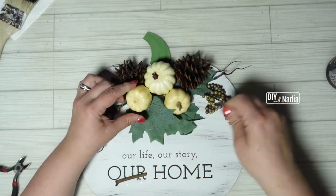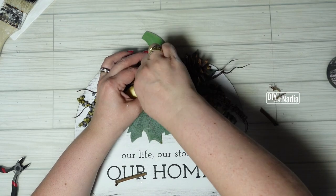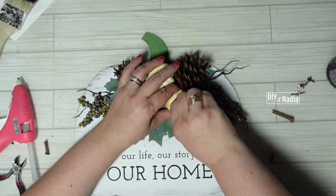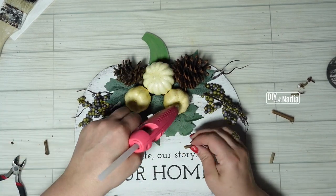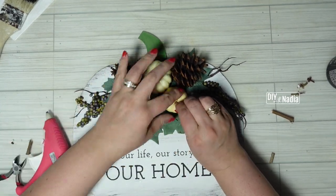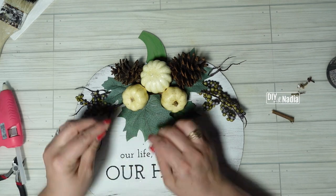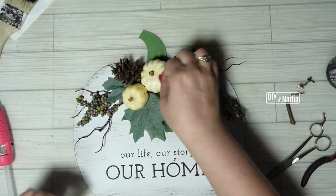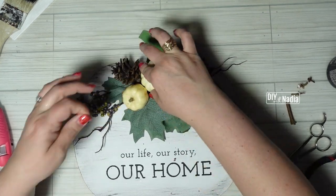To complete the project I have to address something — I cannot stand those plastic stems that Dollar Tree has in their pumpkins, and the solution is super simple. Go outside, grab a little twig, cut it up, and just hot glue it straight to the center of the pumpkin. That is what I did for all three of these pumpkins.